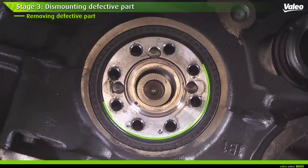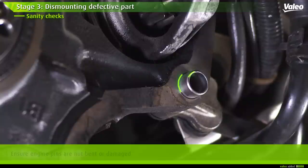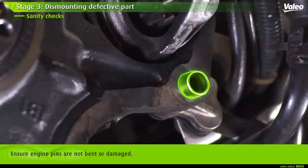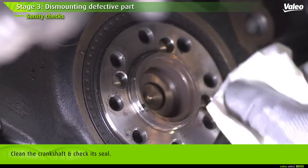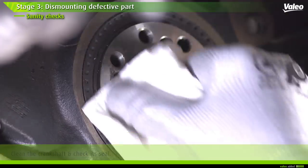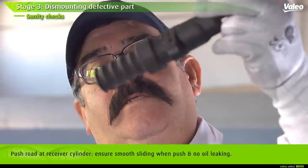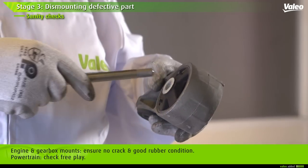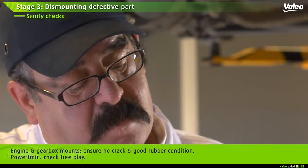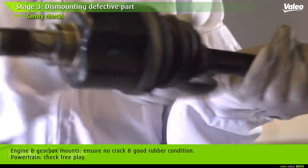Check the crankshaft seal to ensure there is no oil. Check the engine pins to ensure they aren't bent or damaged. Clean the crankshaft and check its seal. Make sure that when pushed, the push rod at the receiver cylinder can slide smoothly and does not leak oil. Check engine and gearbox mounts, verify there are no cracks and the rubber is in good condition, and check the free play in the powertrain.